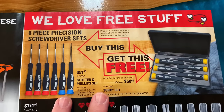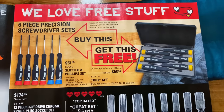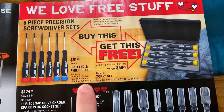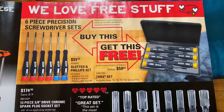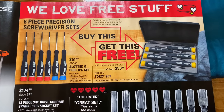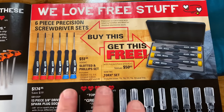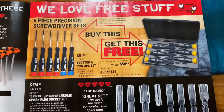We all love free stuff — and they put it right here in print. You buy the six-piece precision screwdriver set, which is the slotted and Phillips set, and you get the free Torx set — T5, T6, T7, T8, T9, and T10 — for free, saving 50 bucks. Pretty cool deal. If you guys are looking for some precision screwdrivers or Torx, take a look at these — comes in a case, really nice little set.